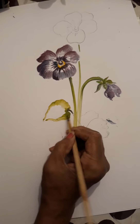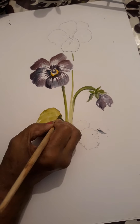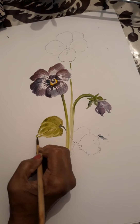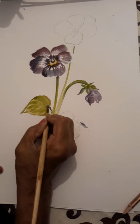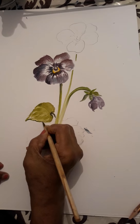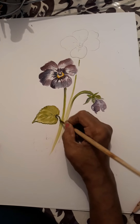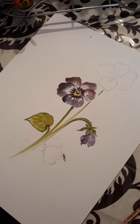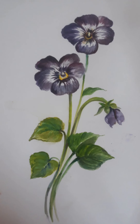One leaf demonstration is also there. The pansy leaf is very unique — it has a round cut at the end and then it has round, round curves — small, small rounds. Here I have used gamboge and sap green to give the base color, with a little bit more added.